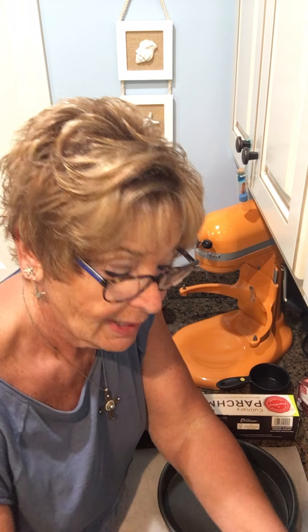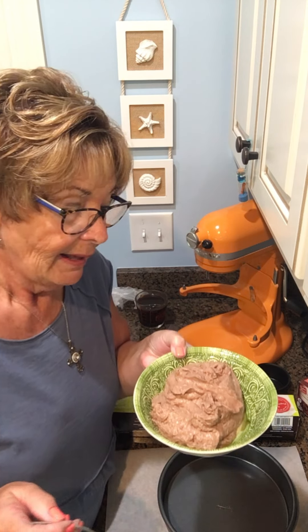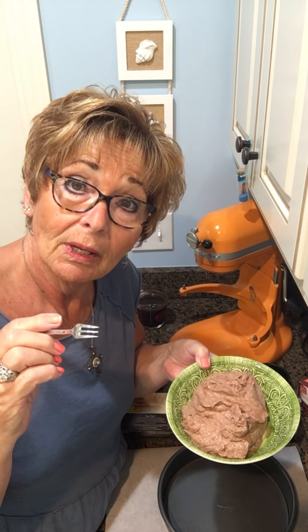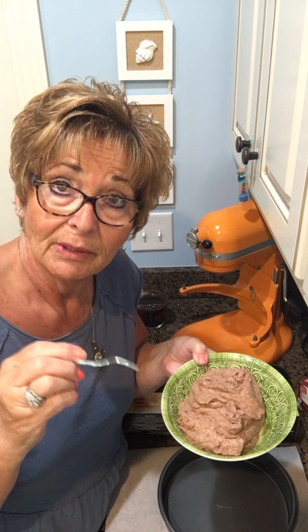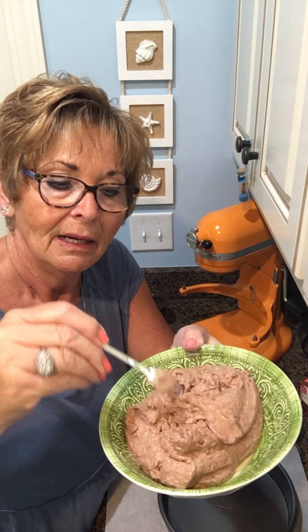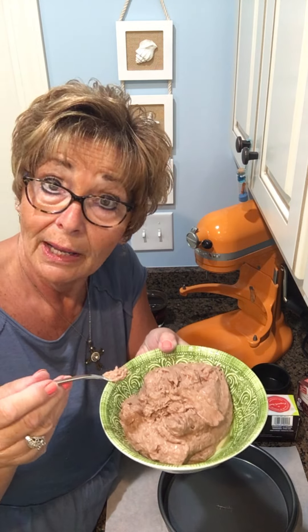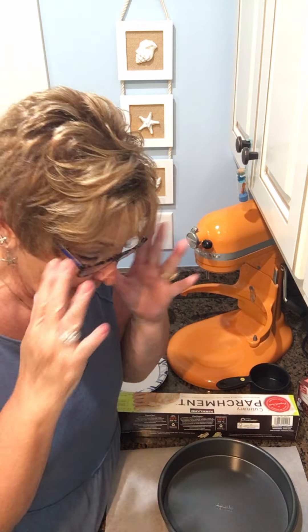The next thing I wanted to show you is preparing the pans, but I do want to show you that this is the pudding that we just did. I did a cup of 2% and a cup of heavy cream. The reason I did that is because — do you see this? I wanted more of a mousse-like consistency because I'm using it as a filling rather than just plain old pudding. So that's why I did it. I'm going to put that in the fridge while I bake my cakes.